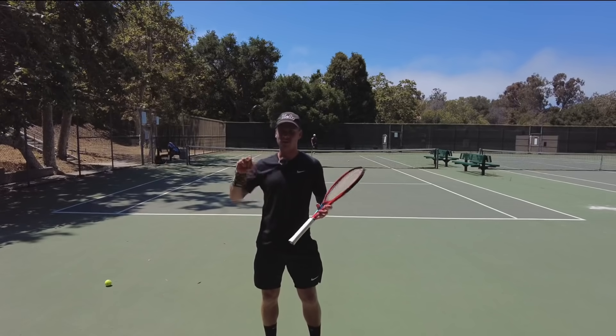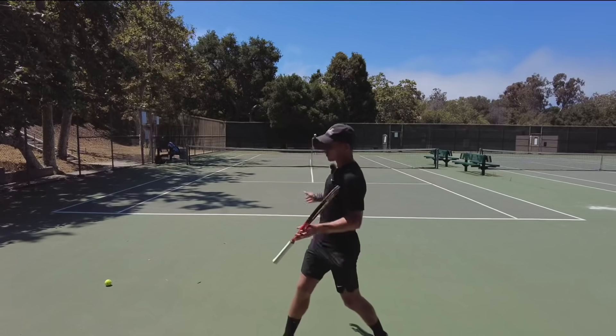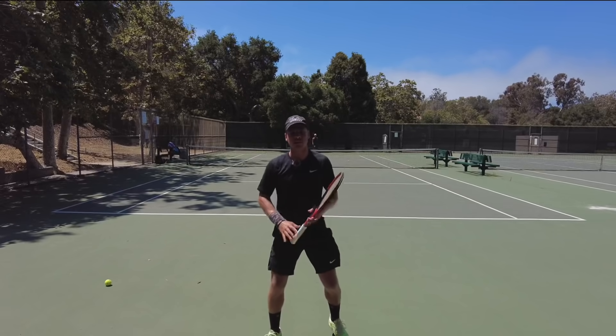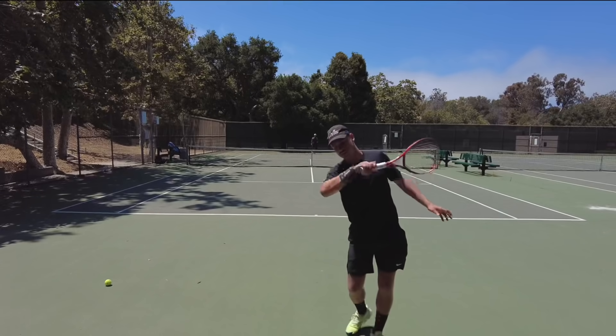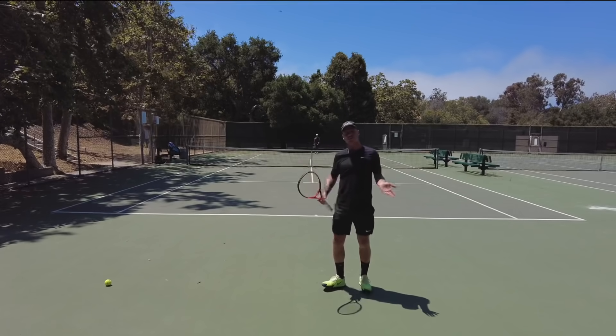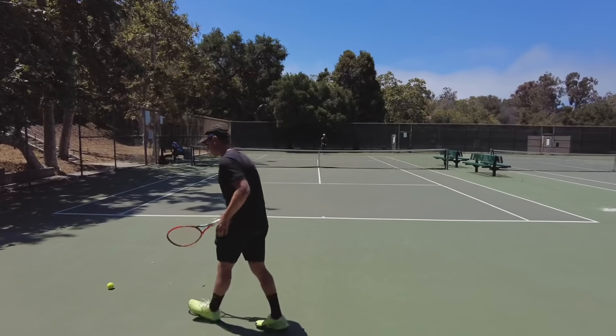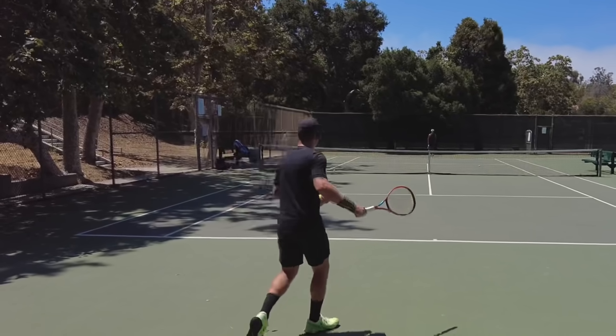Think about playing dodgeball. If you try to escape the ball by just running straight back, you're not going to escape it. But if you step out of the way, you escape the ball. It's the same thing in tennis — we've got to get away from the ball first, so then we can hit. If you just back up, you're still going to be jammed and hitting crappy balls.